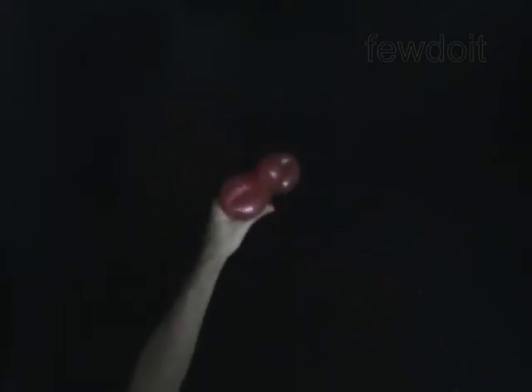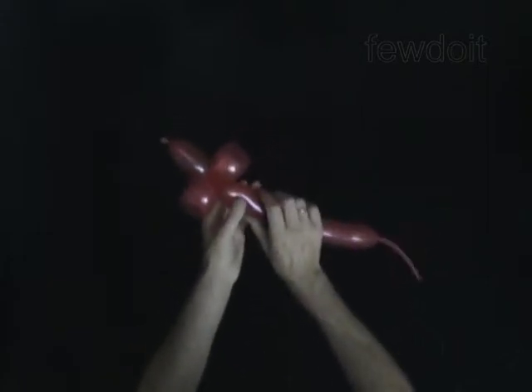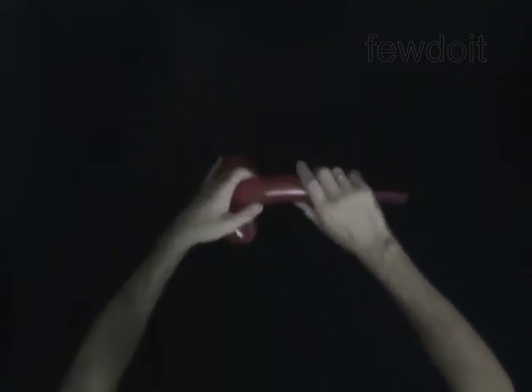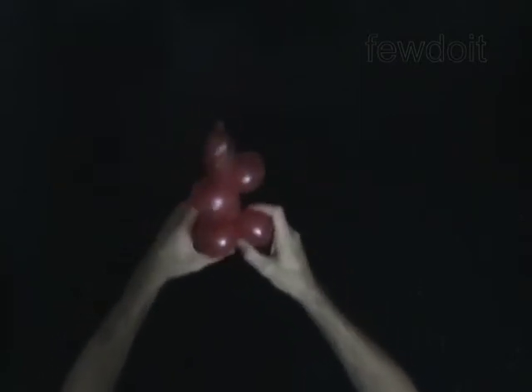The next bubble you twist will make the body. Twist the fourth 2-inch bubble. Twist the fifth 4-inch bubble. Lock both ends of the fifth bubble in one lock twist. Twist the sixth 4-inch bubble. Lock both ends of the sixth bubble in one lock twist. The rest of the balloon is the seventh bubble.